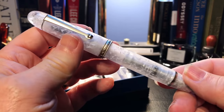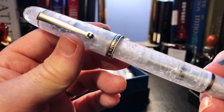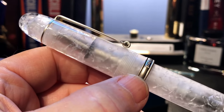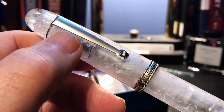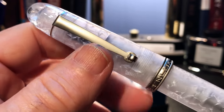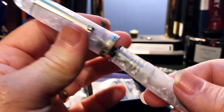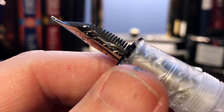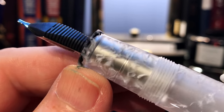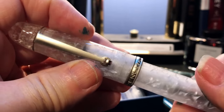Let's look at the pen. This is a large size Penlux Masterpiece in Snowflake — this is a cracked ice kind of acrylic. What I found interesting is that the chrome trim, or rhodium or whatever it might be, has a satin kind of effect, giving it a really nice luster. This is a large size pen and it's a piston filler. I can already tell by the girth of this pen how big it is.